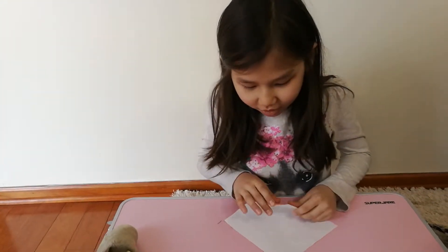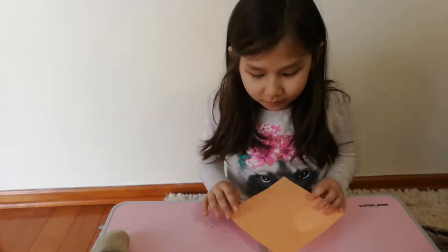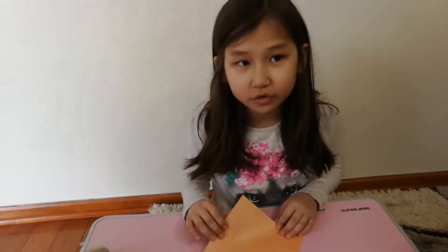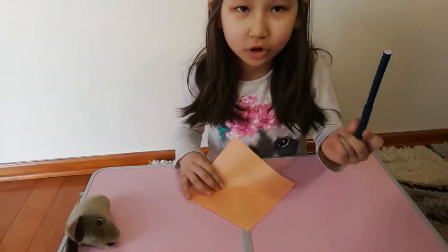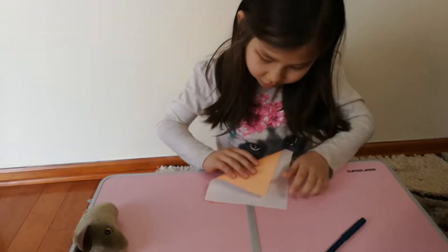Hi everyone, and today we'll be making an origami pumpkin. What I'm using is a peach colored origami paper — you could do any other color you want — and I'm using a blue blackish marker.